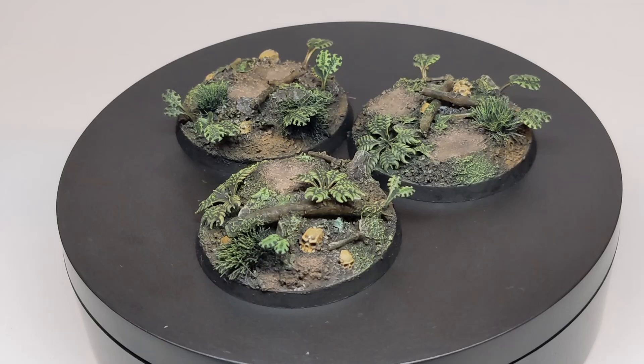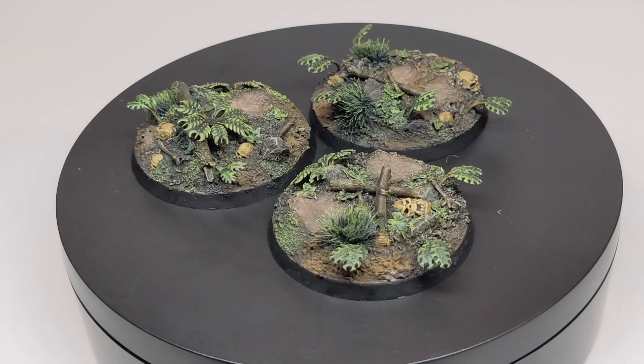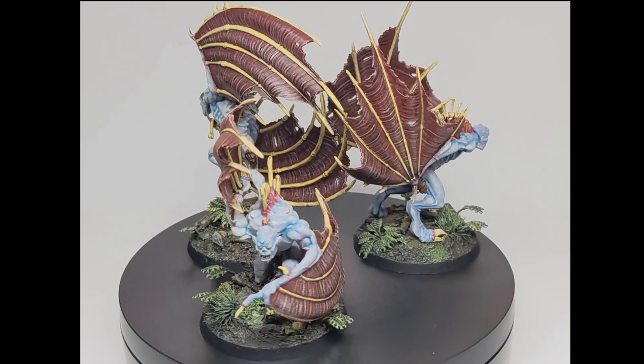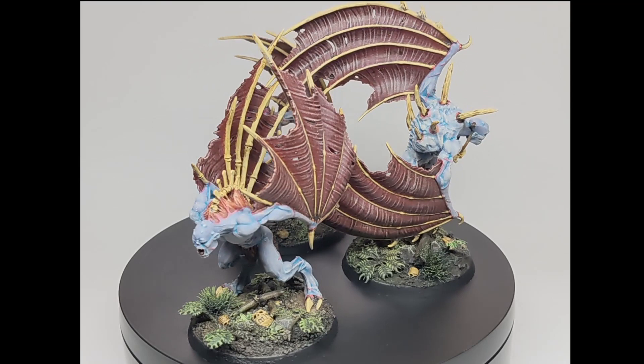And here we are — some forest/jungle style bases. And here they are again but with some models attached. I hope you've enjoyed today's video and found it somewhat helpful. If you have any feedback please feel free to leave a comment below — I do read them all. This video was done at the request of the viewers, so please do let me know if there's something you'd like to see in a future video. Stay safe and hope to see you again soon!